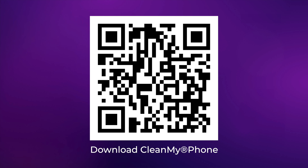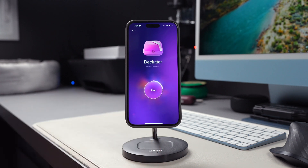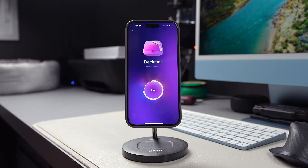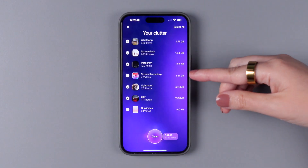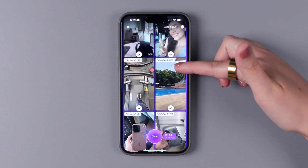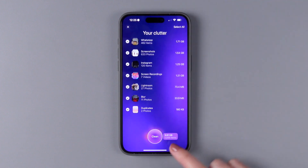Make sure to download Clean My Phone and open it — I've included a link down below in the description, or you can scan the code with your iPhone to get the app. Then select the first option, Declutter, and tap on Scan. The app will use its advanced AI model to analyze and sort your media files, selecting those you may not want to keep any longer. You can tap on each of the categories of clutter, such as WhatsApp, screenshots, Instagram, screen recordings, and duplicates, to deselect the ones that you want to keep. Then simply tap on Clean.